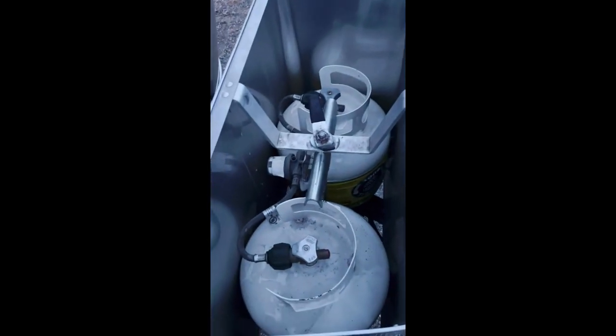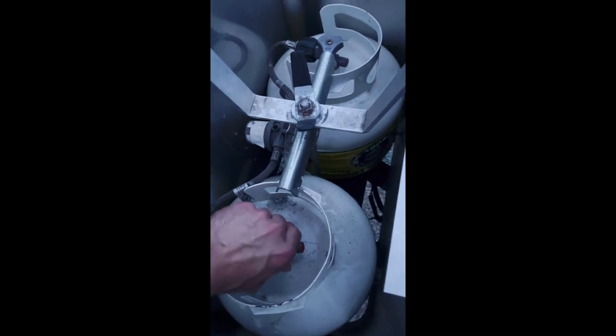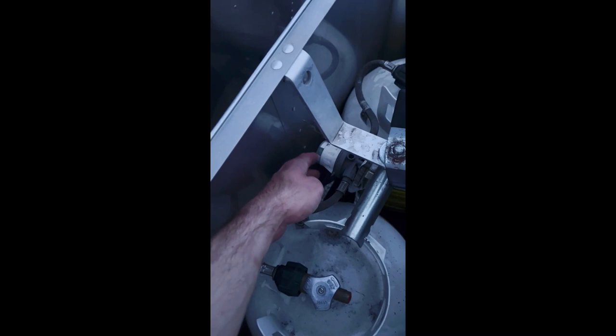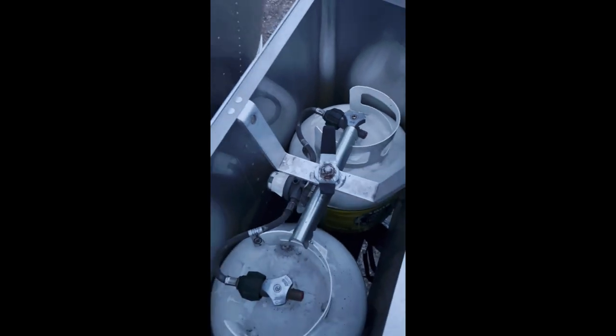Once you're all settled in, now it's time to turn on the propane so that you can use the stove and also turn on the water heater. We're going to lift this up to expose both of the propane tanks. You're only going to turn one on at one time, so we're going to go ahead and open the valve. Once you open the valve, look at this knob back here — this little part of the knob should be pointing to the propane tank that you have opened. Right now it is pointing to the correct propane tank, but if you were using the other one, you would want to turn this knob until it was pointing over to the other propane tank.